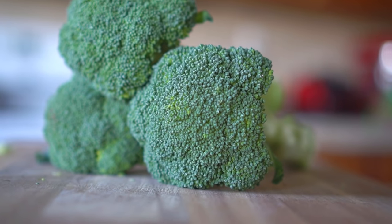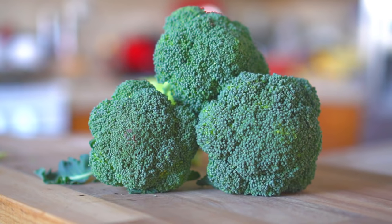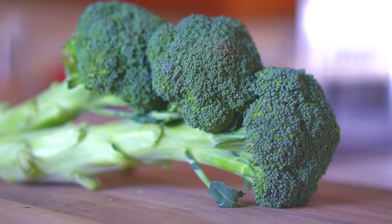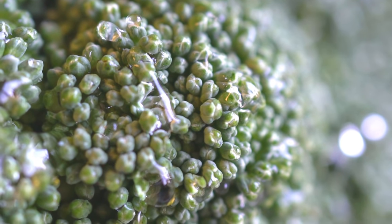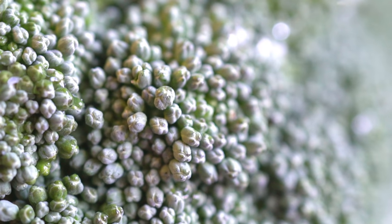Broccoli is a cool season crop. You can grow broccoli either in spring or in fall. Broccoli is rich in vitamins and minerals and contains a good source of vitamin A, potassium, folic acid, iron, and fiber. On a closer look, broccoli contains tiny buds, and these tiny buds cluster together to make broccoli crowns.